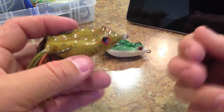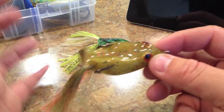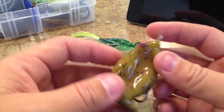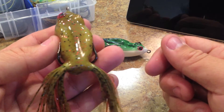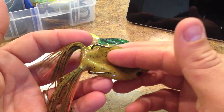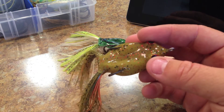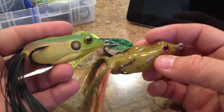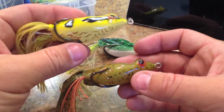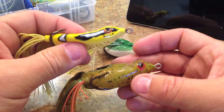Nevertheless, it does a really good job because even when I was just out there popping it along, that thing was just kind of moving along. I wasn't even trying to walk it — I was just trying to get some attention by popping it slowly. Now, the material of the frog is very soft. It's actually softer than the Coppers frog, which a lot of people know as being very, very soft. It's softer than a Bronze Eye frog, which is one of the thicker frogs out there.